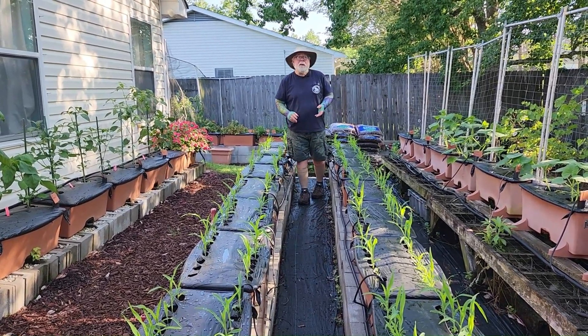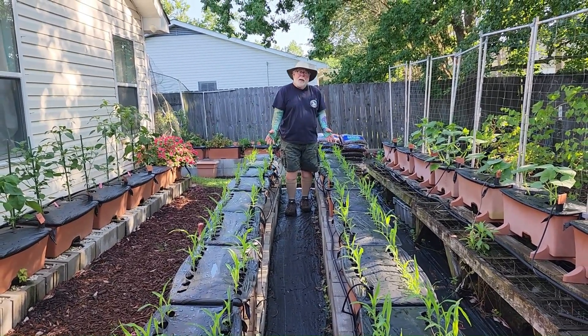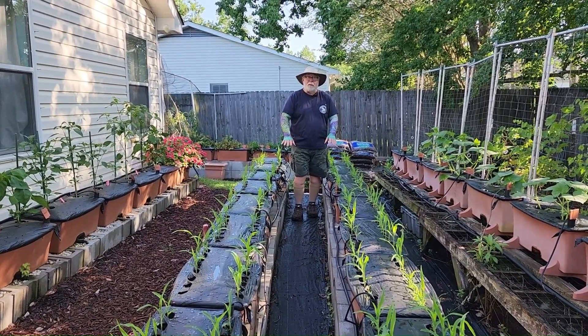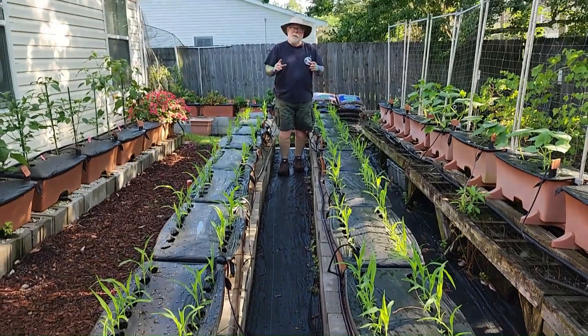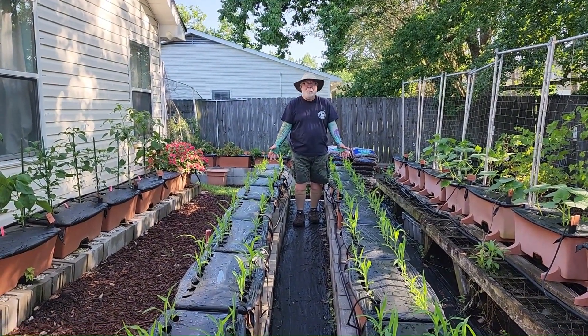Hey everybody, I'm horticulturist Gary Bachman. The other day I shared the video of the improvements I've made out here with the EarthBoxes up on the blocks, raising the garden up, and I kind of said that we're going to share a new crop that we were putting in here.